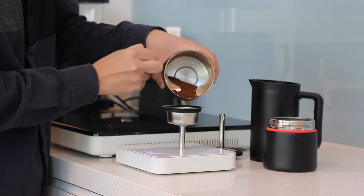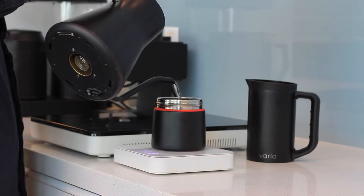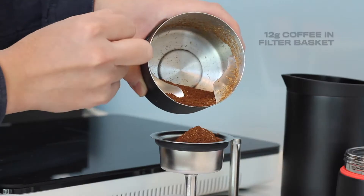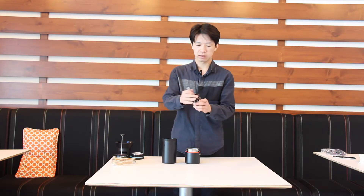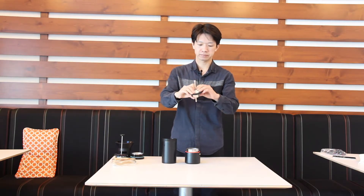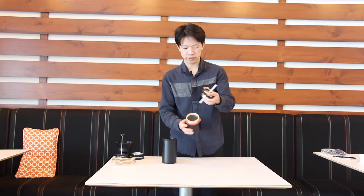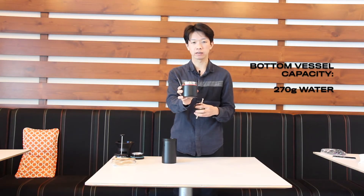The second brewing method is mocha pot. You need four pieces: the filter basket, the top screen, the bottom vessel for the mocha pot, and the main vessel. Put 12 grams of coffee in the filter basket, then put the top lid on and make sure to close all the gaps. Then put the filter basket and top lid into the bottom vessel.